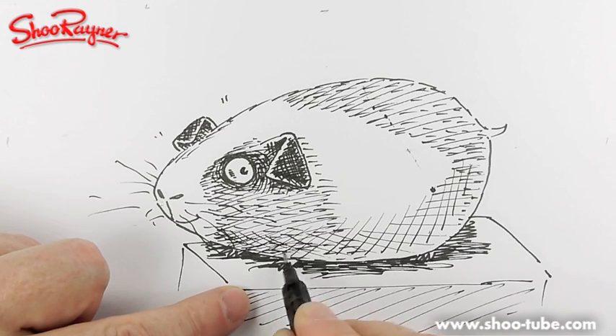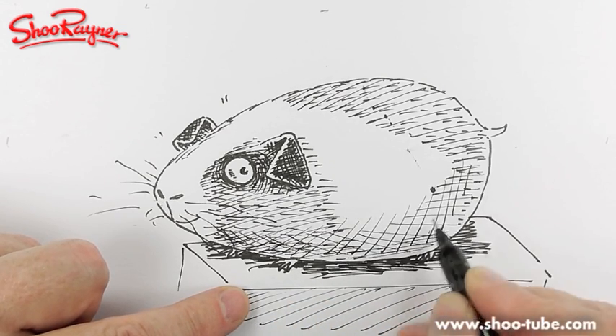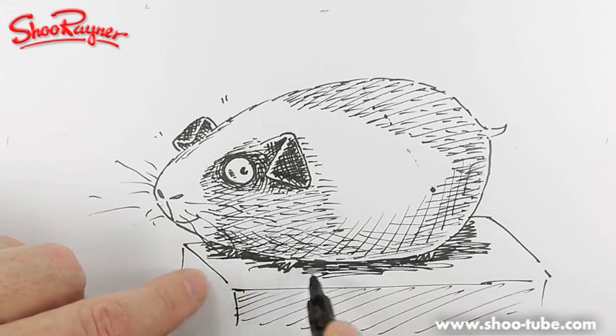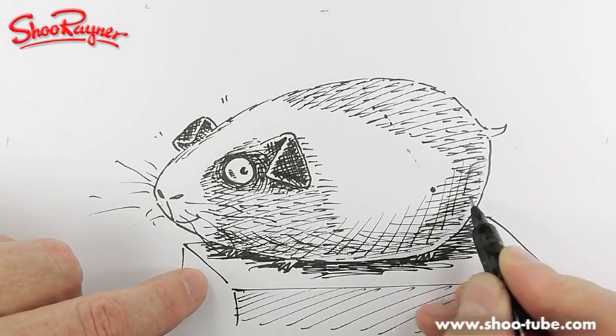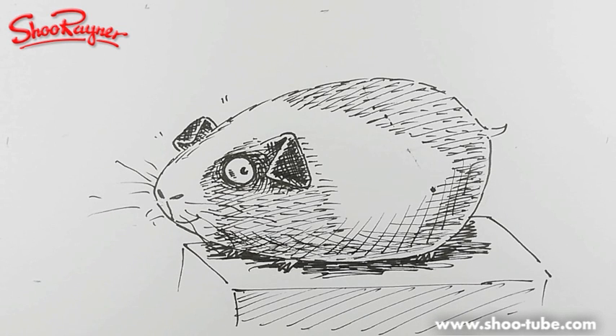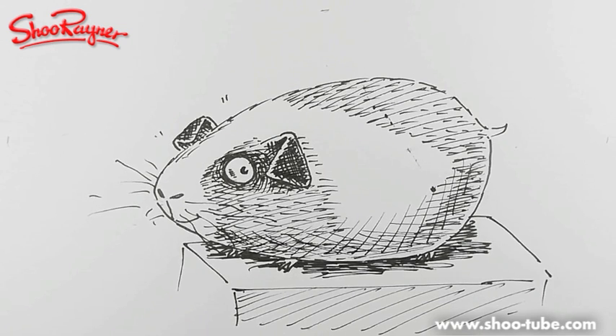I could maybe do a bit more shading down below just to add a bit more body to it. There we go — that's all I'm going to do. I hope you enjoyed that — it's trying to get me back into the swing of things. If you enjoyed it, keep coming back to the Shu Ren Drawing School on YouTube, and keep drawing, keep practicing — I'll see you next time, take care, bye-bye!